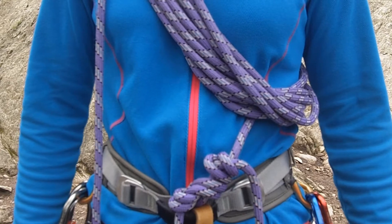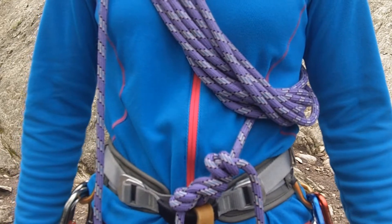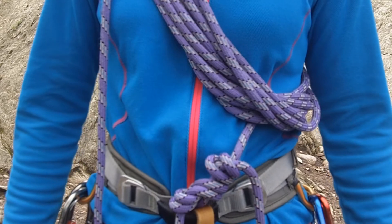Here's a close-up of the overhand knot. I'm going to do this slowly without speaking so you've got time to concentrate on what I'm doing.